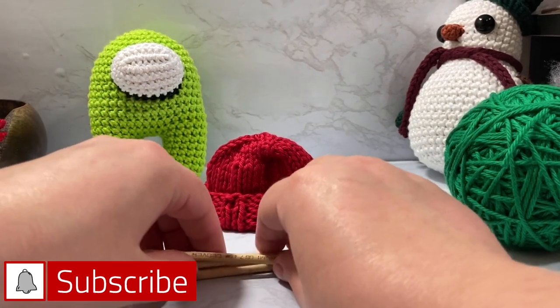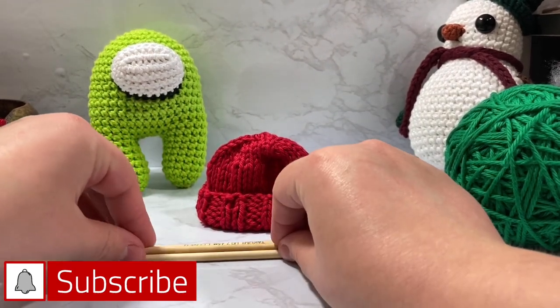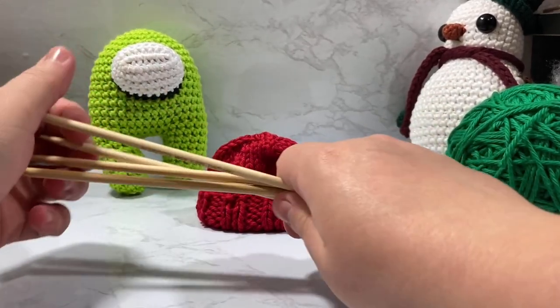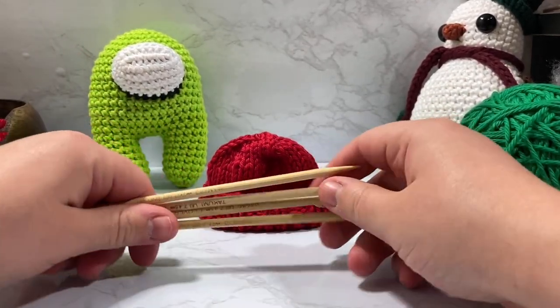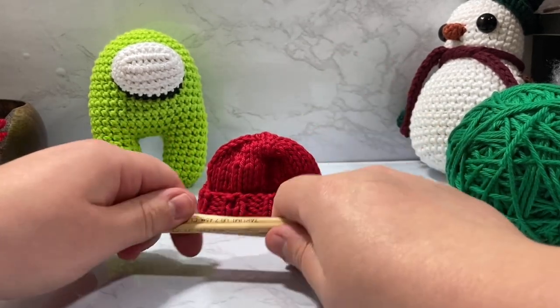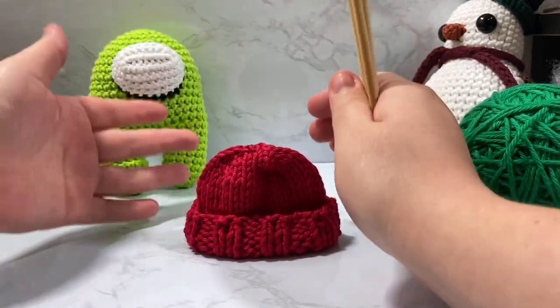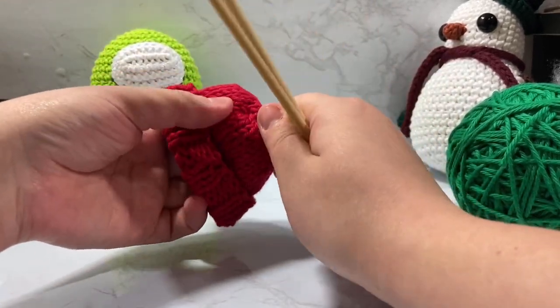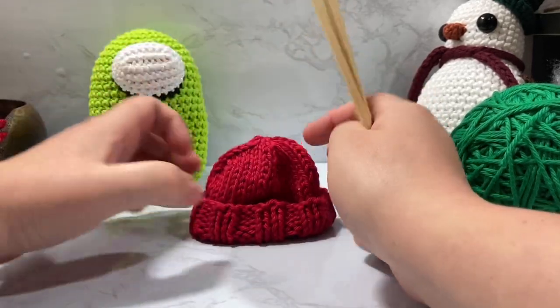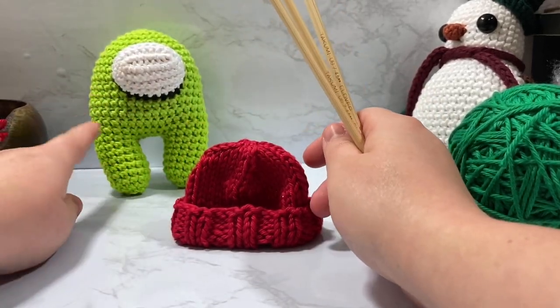Hello everyone and welcome! My name is Cody and in today's video we're actually going to knit — I know, that's crazy. I prefer how this hat for the Among Us characters looks when it's knit, so we're going to knit this today. It's not some groundbreaking tutorial or pattern, it's just a really cutesy one. This will fit on any of our Among Us characters.